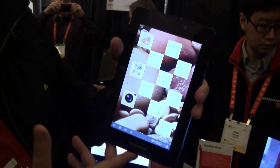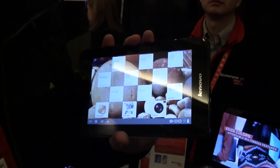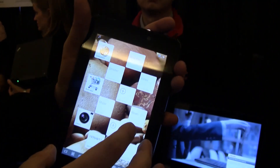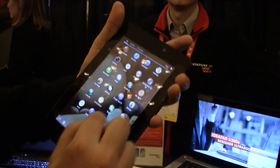Hey guys, Sascha from networknews.com with a brand new IdeaTab S2 7-inch from Lenovo. It's the first 1.5 GHz dual-core Scorpion Snapdragon I've been playing around with. It should be a very zippy device, and as you can see, Lenovo has customized Android Honeycomb 3.2.1. Let's give it a quick look.